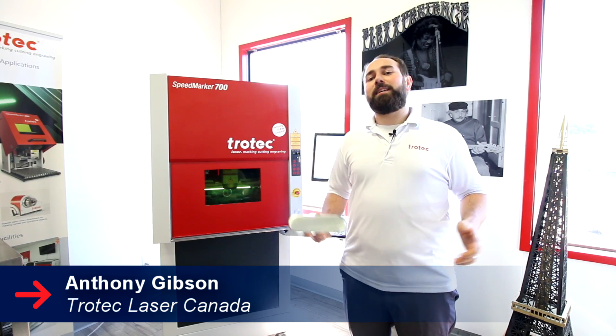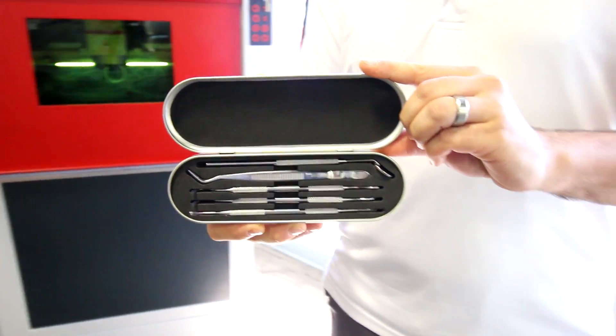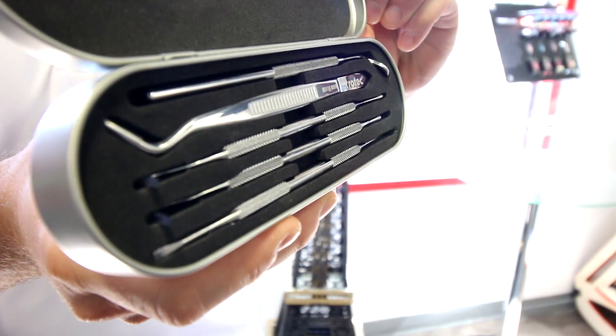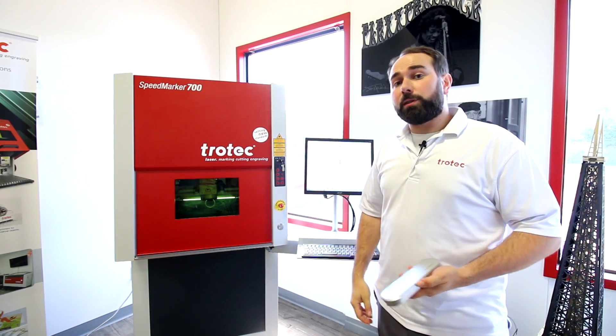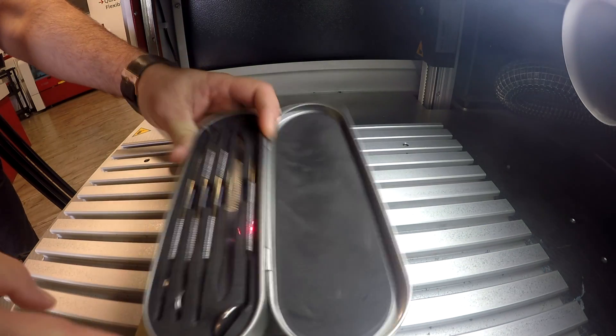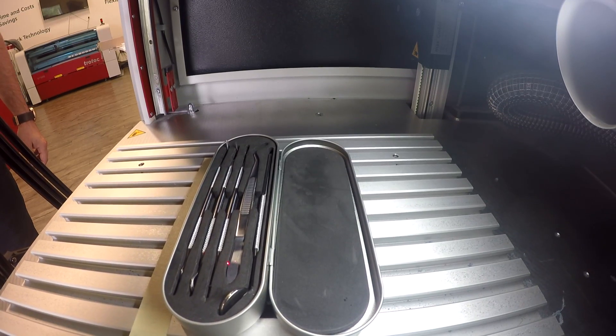Hey guys, it's Anthony from Trotec Laser Canada. Today we're going to be showing you how we mark these medical instruments. For this project we're going to be using our Speedmarker 700 galvo system. The great thing about our galvo system is that it's much faster than the flat beds, specifically when working on small surface areas.